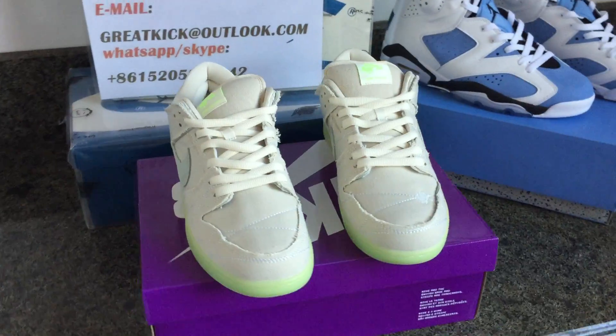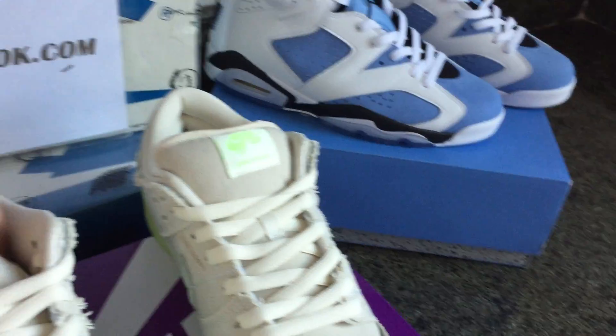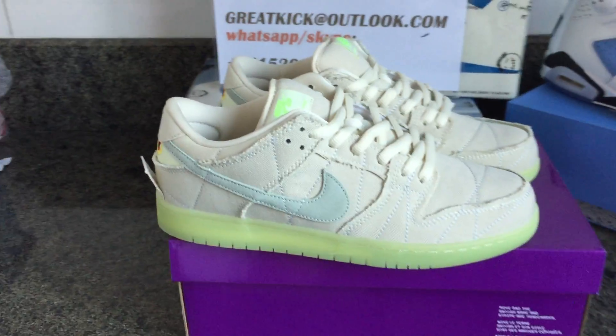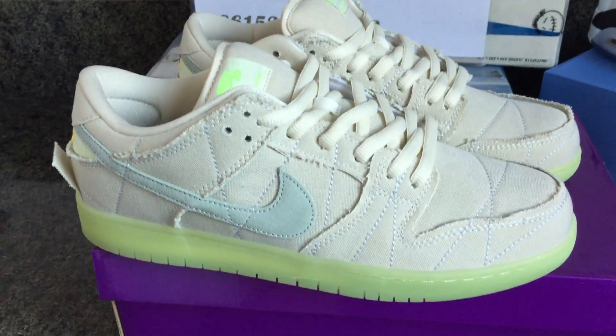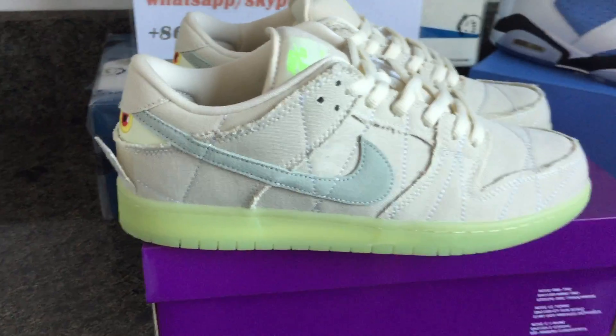This video is for the Nike SB Dunk 'The Mummy,' which is newly released this year. It's going to be perfect for Thanksgiving or Christmas. The unique feature of this sneaker is that it lights up in the dark.